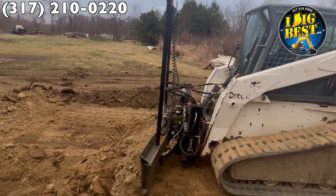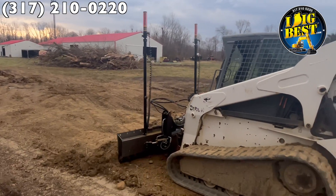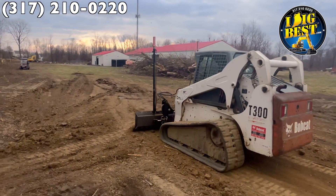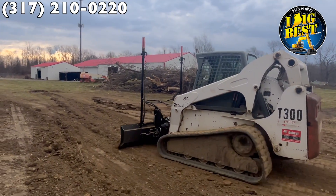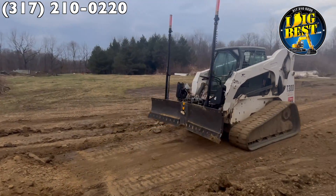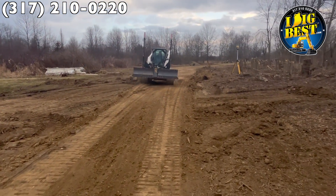The problem with dozer blades on a skid steer is that it's so bouncy you cannot correct for the bounce. If you notice here, this thing's not bouncing at all — you saw back there it was chugging through the ground really hard. But as you watch this, if you are a dozer operator or laser grader, you'll understand exactly what's going on here.